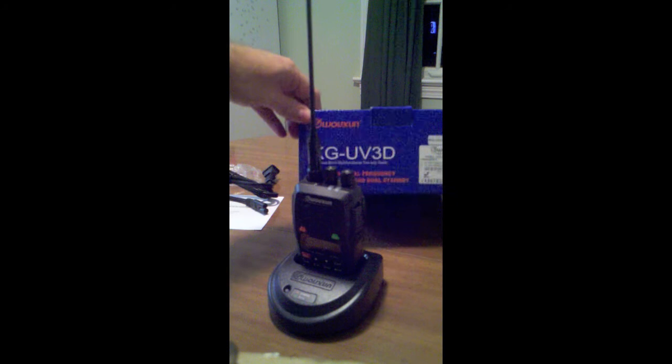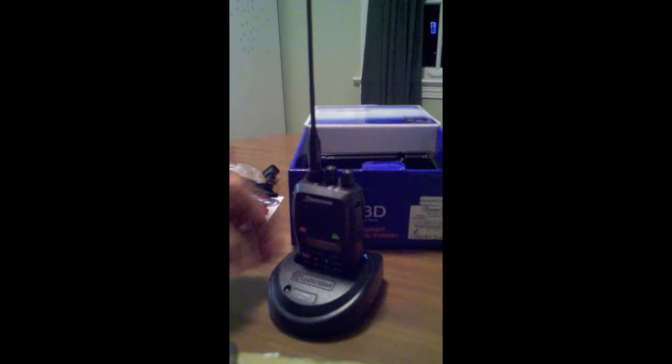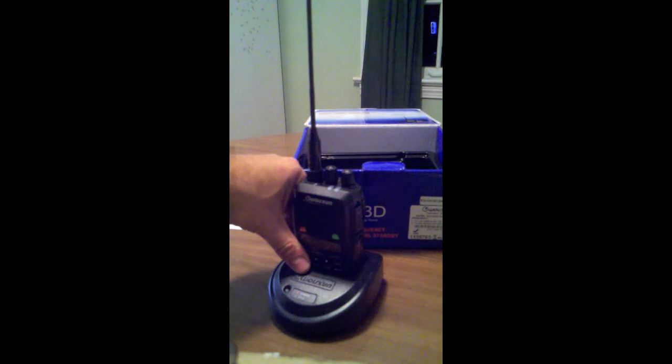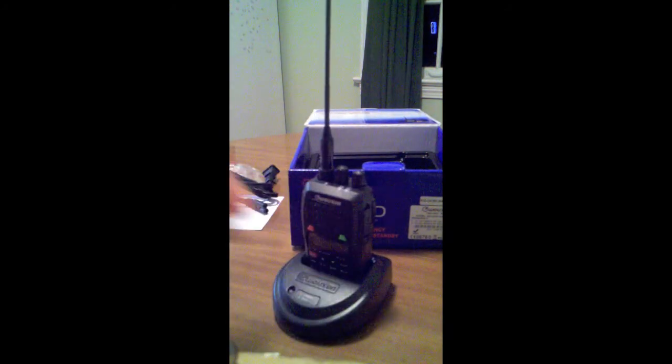You have your 2 meter 440 HT handheld from Wushan — this is the UV3D, the latest version in the states. Check it out, this is going to be awesome. Got it for Christmas, thanks to my awesome wife. See you guys.